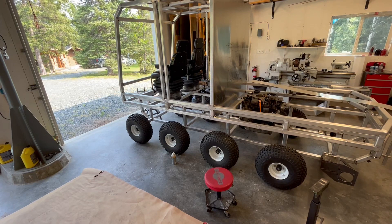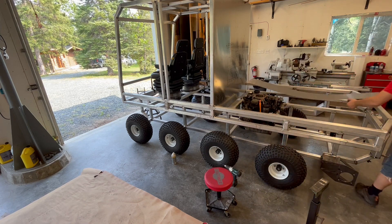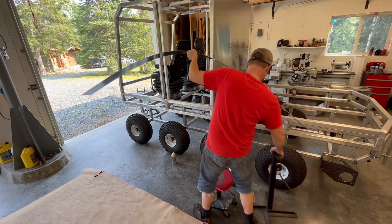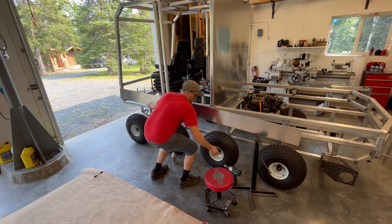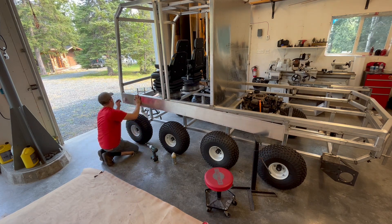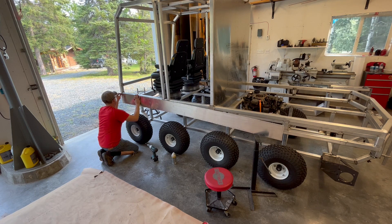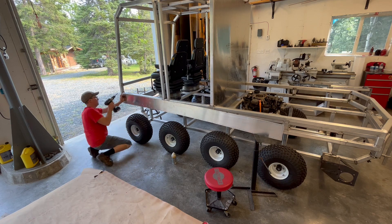Welcome back to another part of the Snowcat build. Today I'm going to be working on putting body panels on the machine. I accidentally screwed up and lost some footage of the start of this work, where I cut out strips of 100 thou 5052 aluminum, temporarily clamped them on the machine, and through-drilled all the holes while it was in place. At this point I've already tapped the holes in the machine and drilled out the holes in the body panel to a larger size to allow the screw to go through. So I'm just going to backstep and show you a little bit of that process.